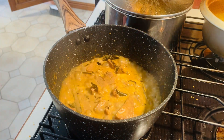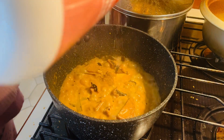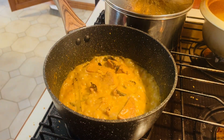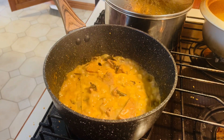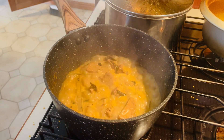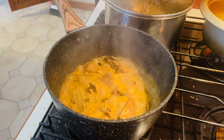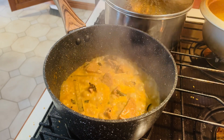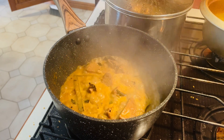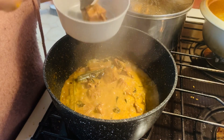Then for the gandha, we are going to make it a little bit. Then we are going to make it a little bit more for the food.